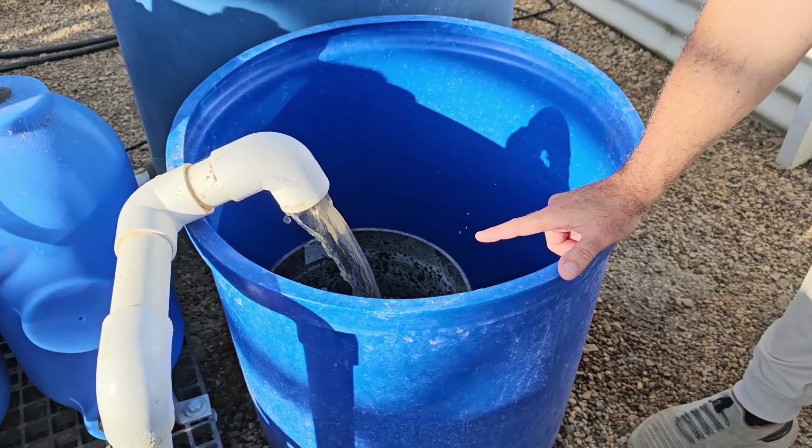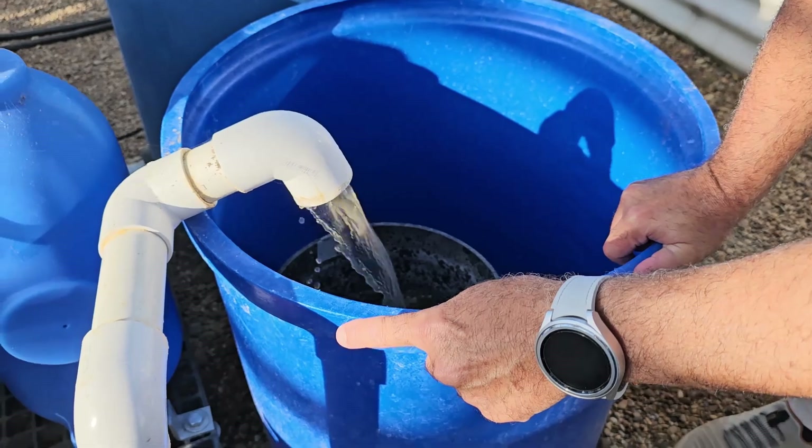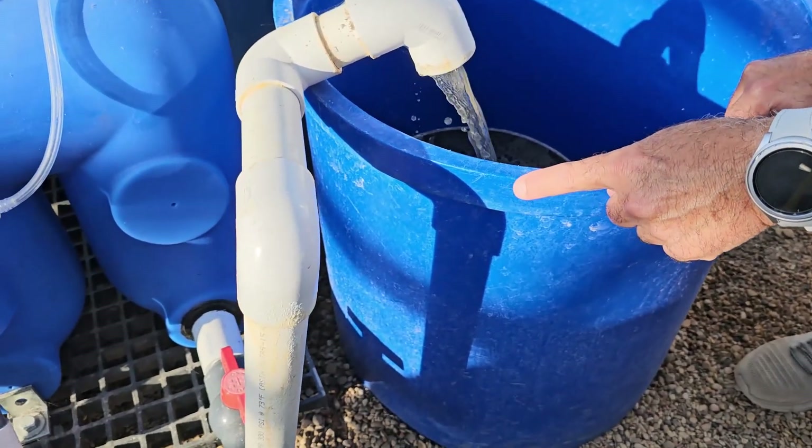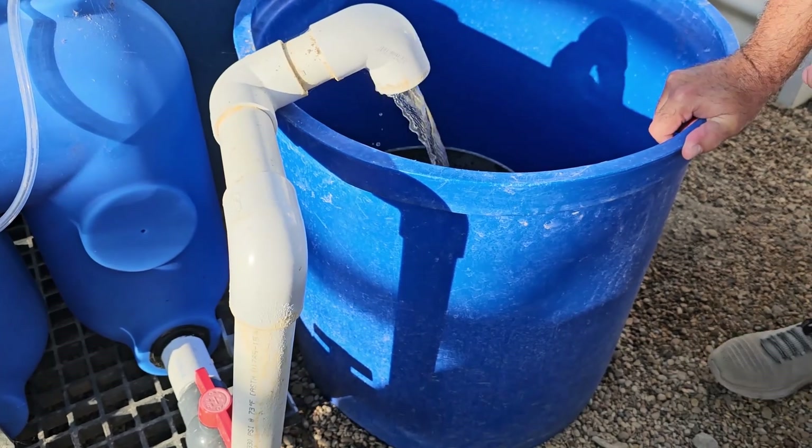This flow appears to be slow, so I'll have to open that valve down there and clean that filter. You'll see now, and then you'll see after we fix it how much stronger it will be.